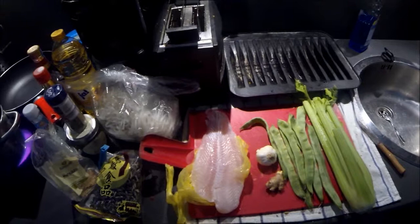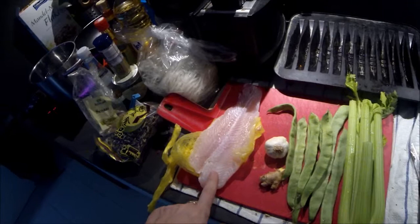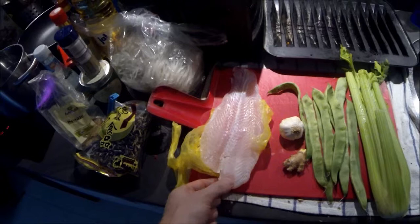Hello and welcome to the German Spearfishing Channel. Today we cook again. I already cooked this dish a couple of days before, so normally I don't use pangasius, but this dish was very nice so I decided to recook it.